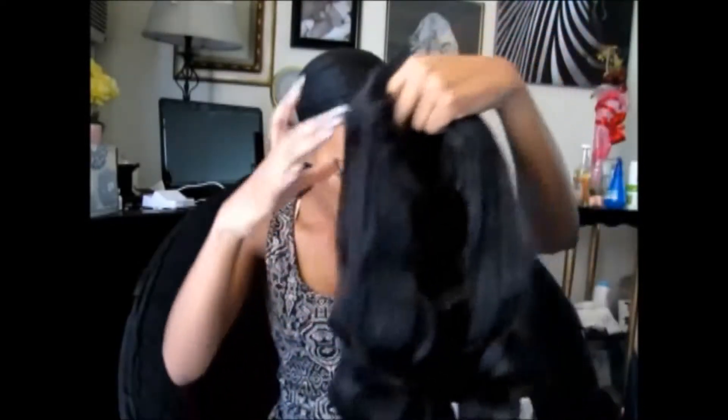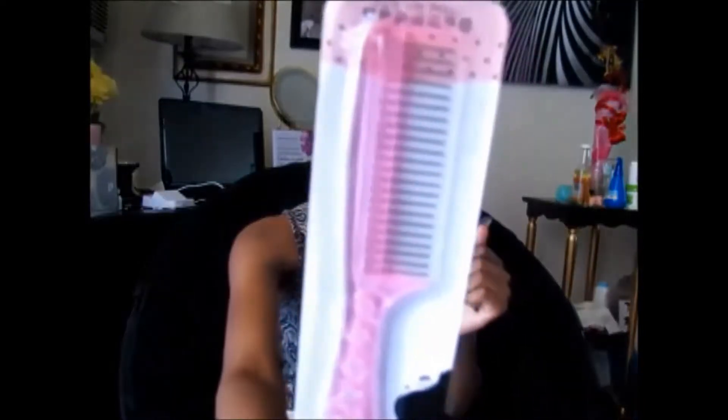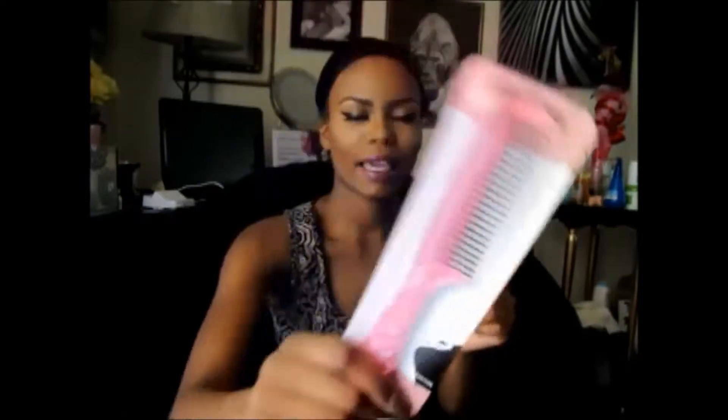I'm going to go ahead and slap her on, but before I do that — it comes with a brush. It's a fine-tooth metal comb, like a wig comb. I've never used one of these before, so I'm interested to see how well it works with parting. It looks like it'll do good for parting and keeping the knots out, though sometimes a brush takes out too much hair.